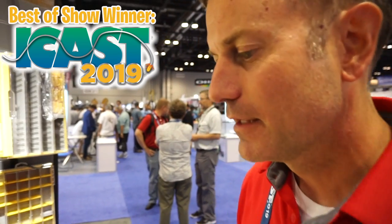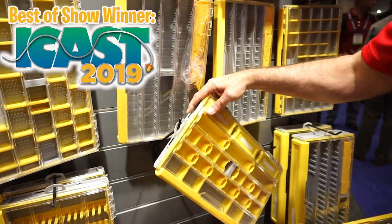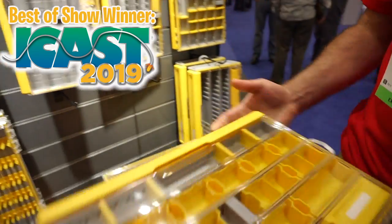When are they going to be available and how much are they going to be? We're launching these in January of 2020 to consumers. The Edge will range from $19 for the entry-level box to $49 for our terminal tackle box. The terminal tackle box is a box-within-a-box system.